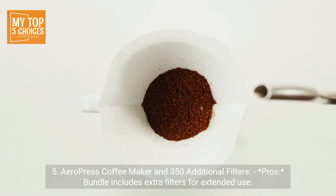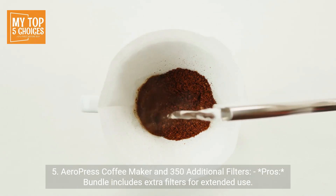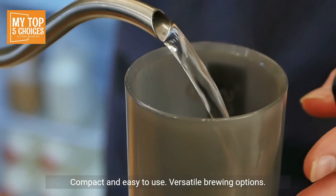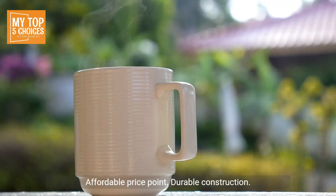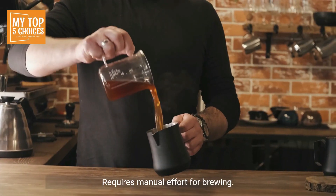5. Aeropress Coffee Maker and 350 additional filters. Pros: bundle includes extra filters for extended use. Compact and easy to use. Versatile brewing options. Affordable price point. Durable construction. Cons: limited brewing capacity. Requires manual effort for brewing.